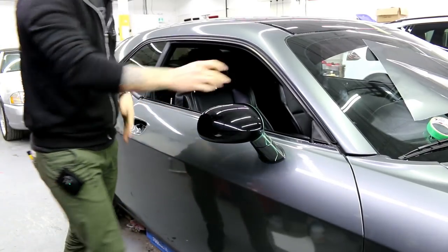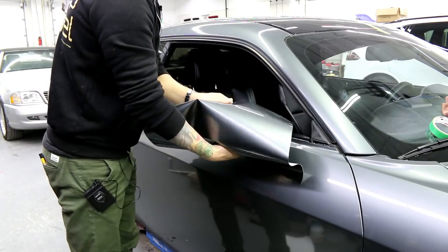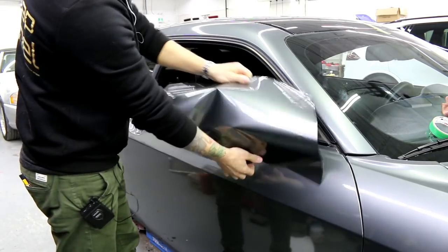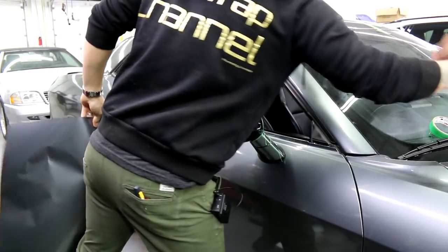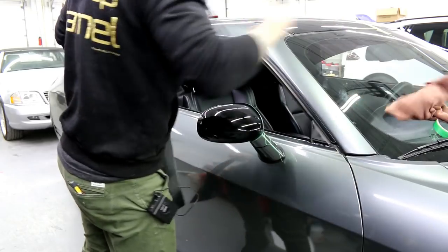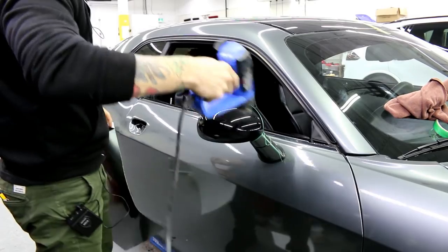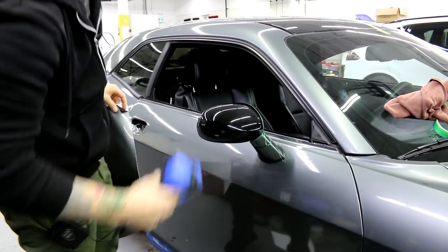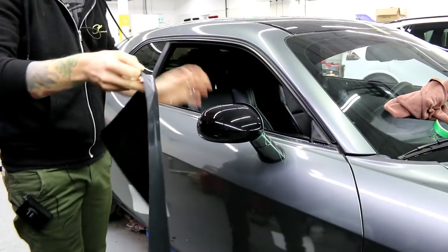I've got my piece of material cut quite a bit larger than the size, but I want to make sure that I'm getting a good amount of film around the mirror. I've got a good amount of film around the mirror that way I can make sure I have full coverage because this is going to be a large piece. I just heated it up there to dry the alcohol. We're going to go for this.